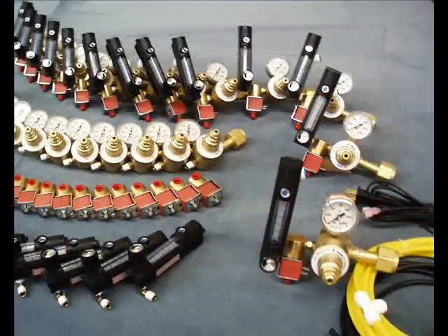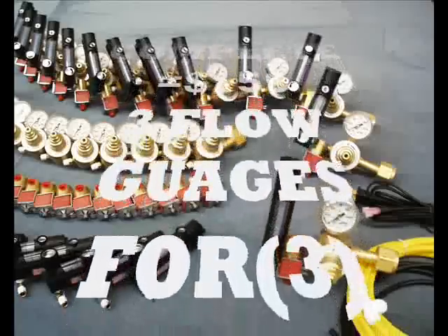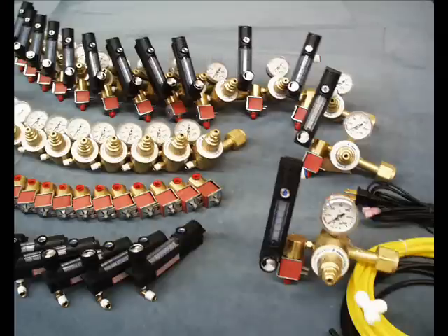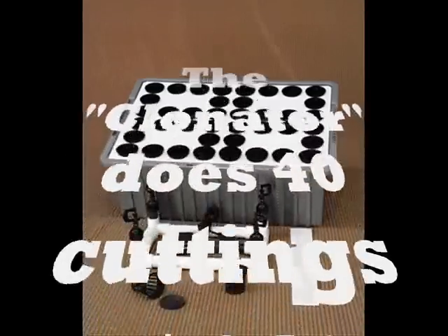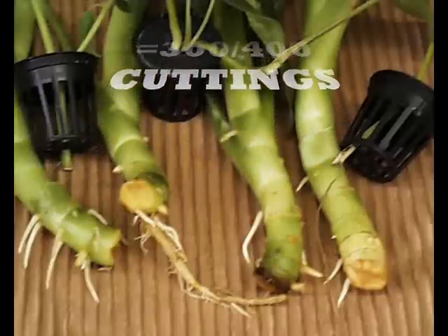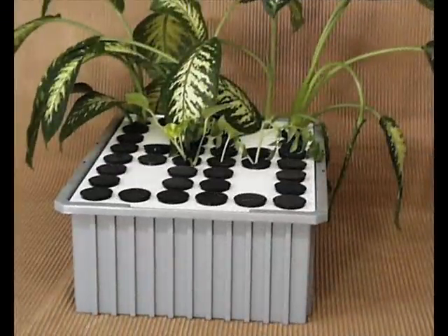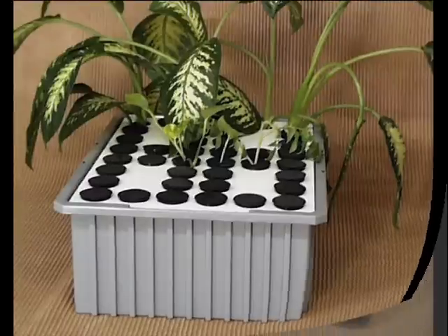We also make CO2 regulators with three different size flow gauges, each for a different size area — three complete systems for $159. Call us and we can tell you which gauge you need. We make a clonator that does four groups of ten — 40 cuttings for $149. Cost per cutting is $3.73. It comes with a two-ounce jar of Rutec cloning gel that does 300–400 cuttings. We give you the gel as part of the system — a clonator without cloning gel won't do much, and you need the best gel available.